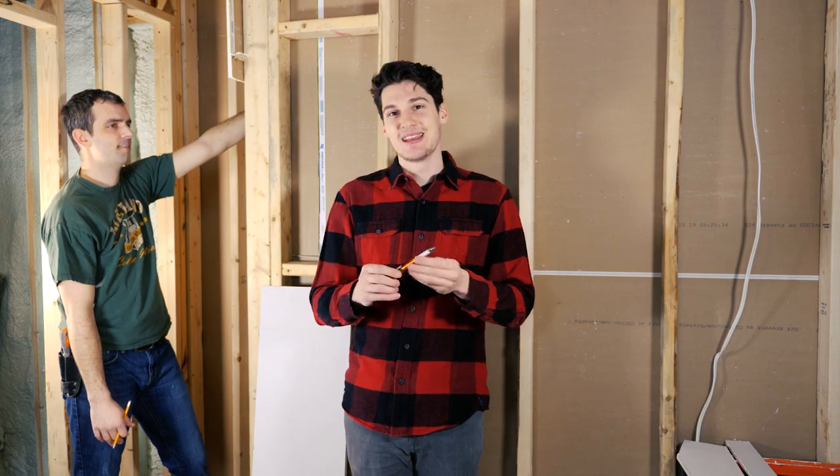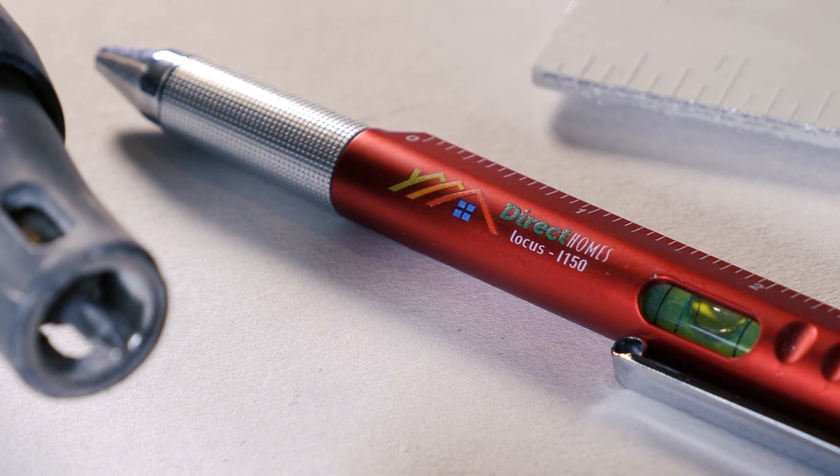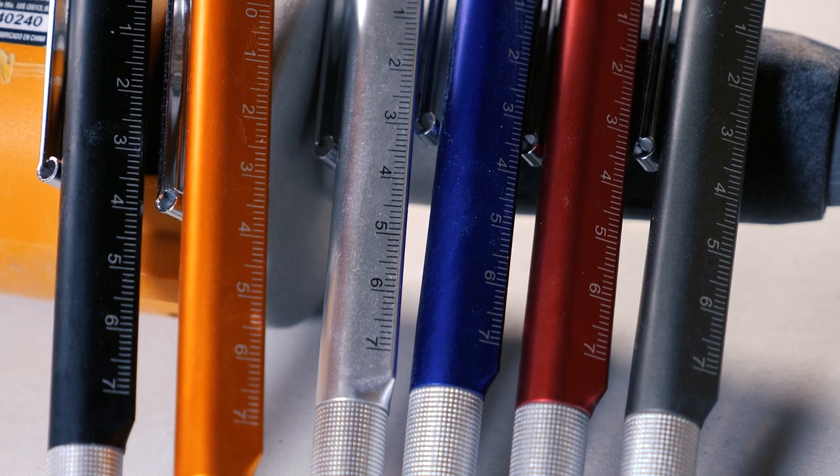It comes with a chrome clip, trim, and tip, comes in six colors, and also comes with low-lead blue ink.